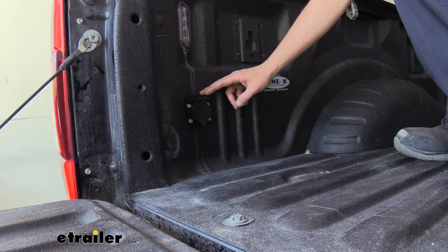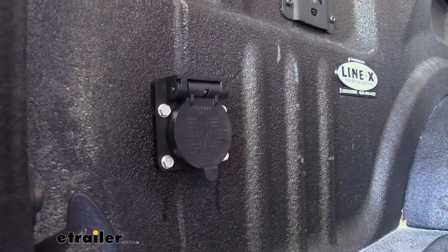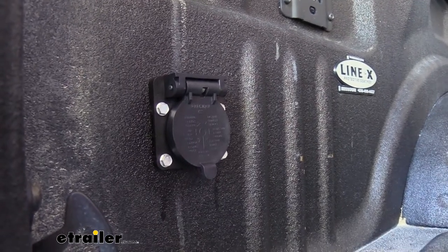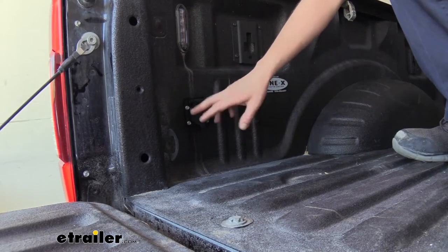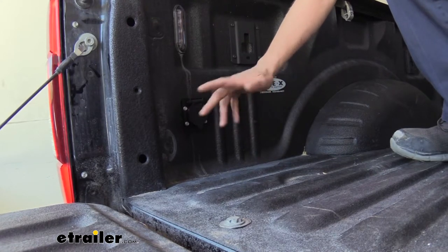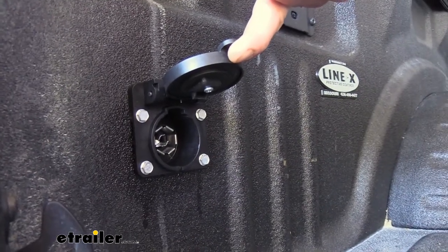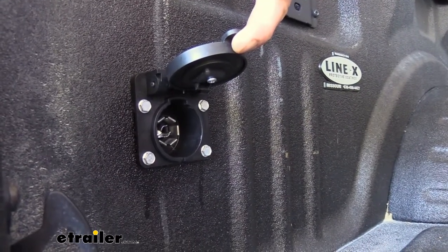This is what our in-bed seven-way connector looks like when it's installed. The cover here labels all of our circuits, which is great for diagnostics and testing, especially if you're trying to use your truck to determine if you've got an issue with your truck or your trailer. You can check each of these circuits and know what's going on. The cover is spring-loaded to keep out any dirt, debris, and moisture, and there are seals on the inside.